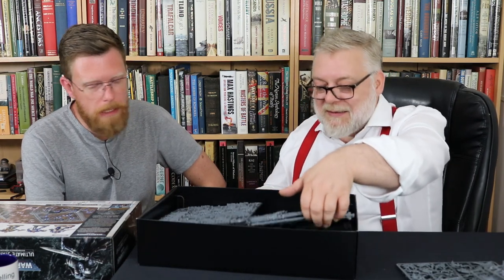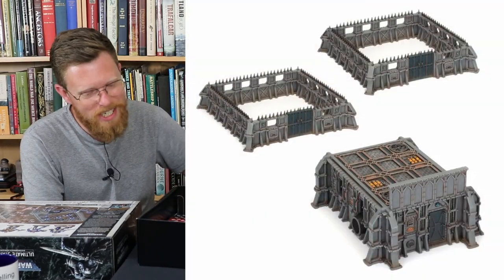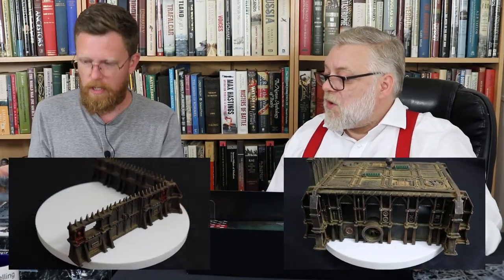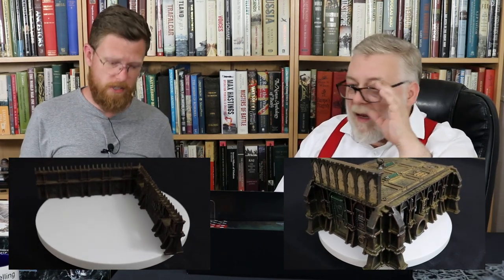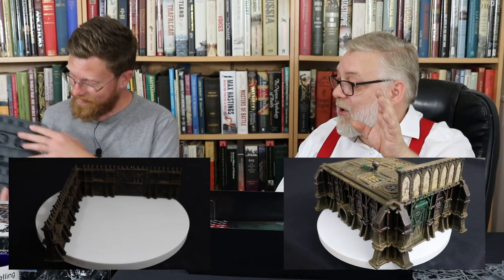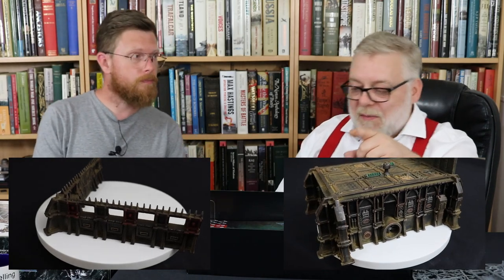Then some terrain. You get one STC cab bunker and four stockades - four sprues of scenery, which is a good chunk of the weight. This is scenery that came out with what was called Sector Fronteris, so there's compatibility if you're looking for it. Games Workshop scenery is expensive - that is where a lot of your money is going in here. John's already got some of this scenery, so we're able to show you some painted ones.